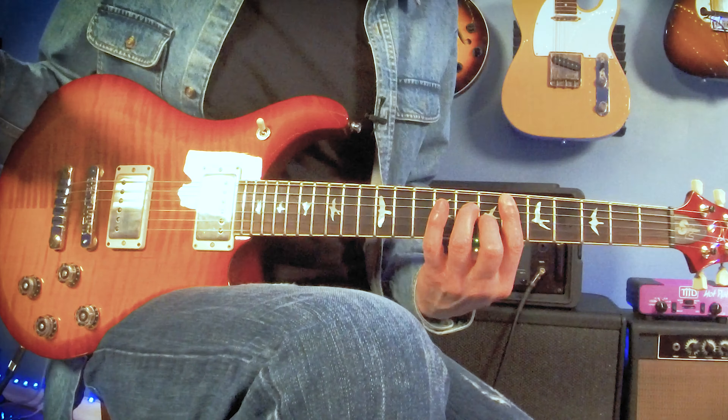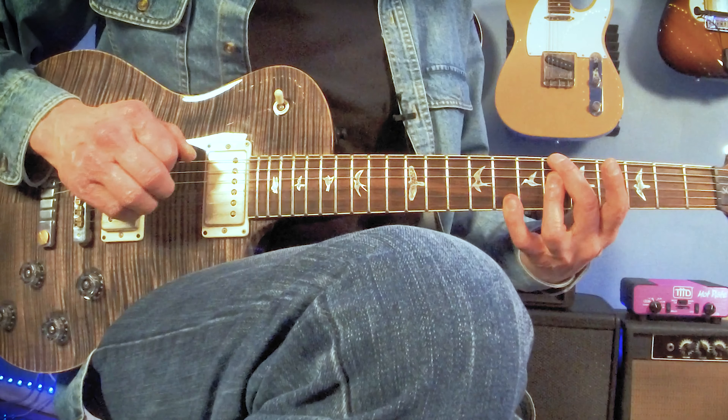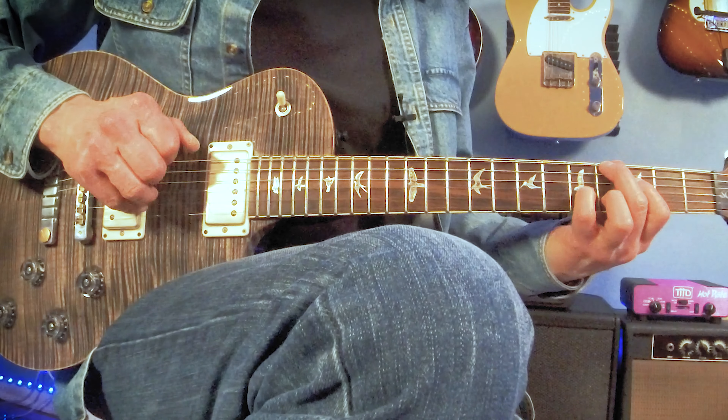We're playing out of the Fractal Audio Axe FX 3. Right now for this clean sound I'm using a Car Rambler amp model with a little bit of tap tempo on there. I'm using the neck pickup on this guitar right now — let's see what this sounds like.